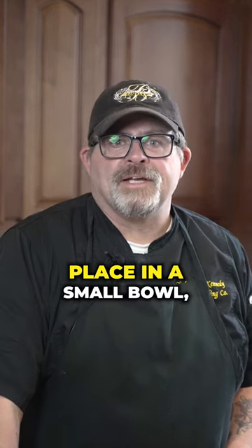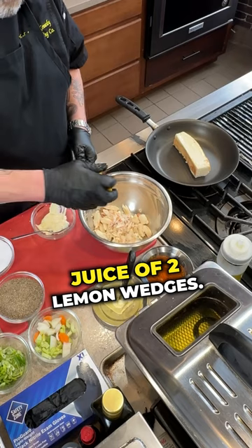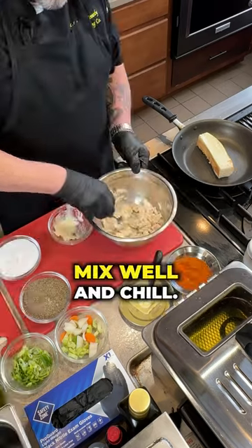Squeeze the moisture out of the crab and place it in a small bowl. Add two tablespoons of mayonnaise, a pinch of salt and pepper, and the juice of two lemon wedges. Mix well and chill.